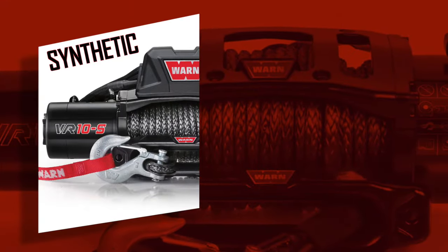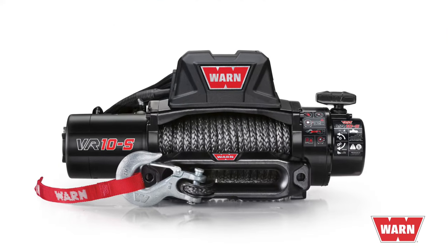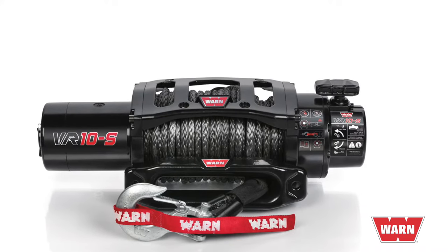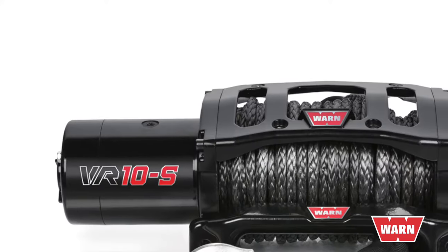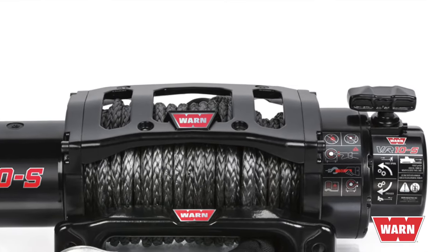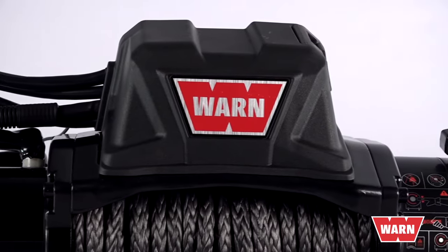The VR comes equipped with your choice of synthetic rope or durable steel rope. The new convertible control pack offers even more options, as it's designed for upright or low-profile mounting configurations. The one-piece tie plate replaces the tie bars for added strength and rigidity. The sealed waterproof electrical control pack adds reliability and performance.